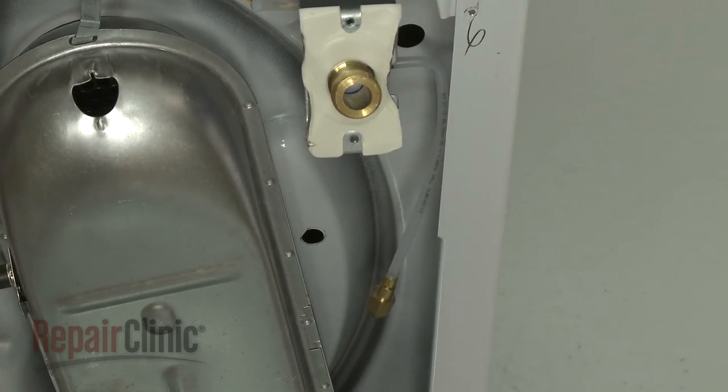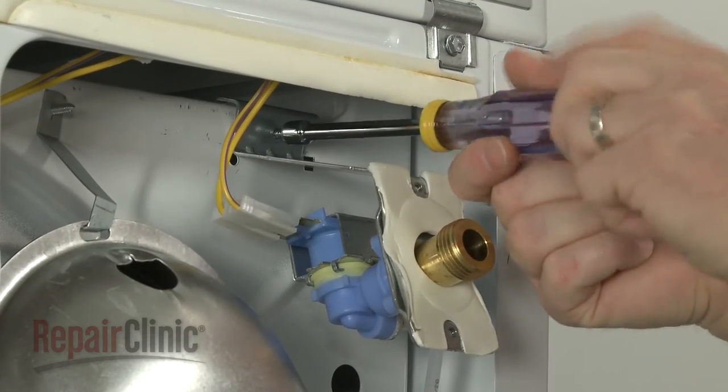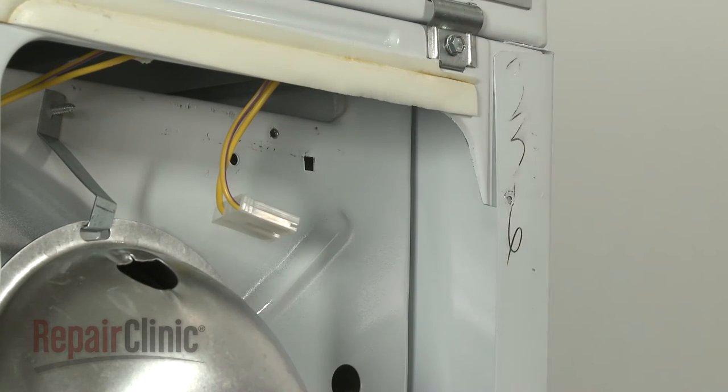Disconnect the wire connector from the water inlet valve, and use a 5-16-inch socket or nut driver to unthread the inlet valve mounting screw. Now lift the inlet valve mounting bracket up and slide it to the right to detach the assembly.